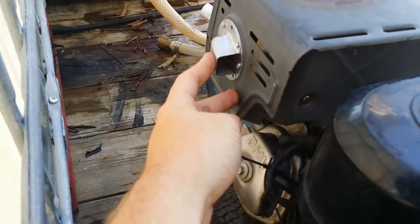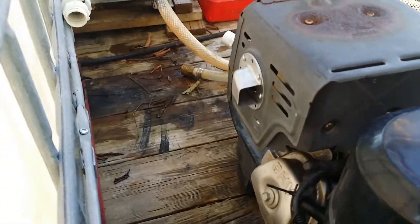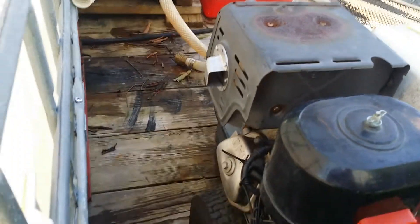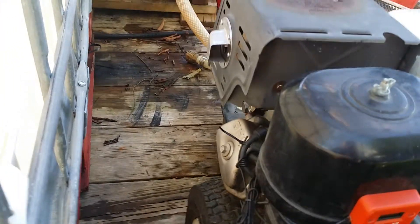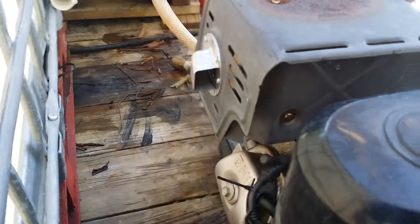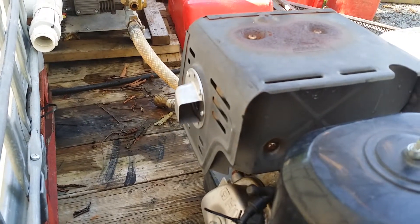So what I did was just go on Amazon — or you can just go on the internet and find this piece. It was less than ten bucks. Now I've got it a little further away right now; I'll probably put it within a couple inches out there. But it's going to go ahead and direct the air out. You can direct it that way, you can direct it down, as long as you're not directing it up at all, so it doesn't catch any rain and put rain into there.